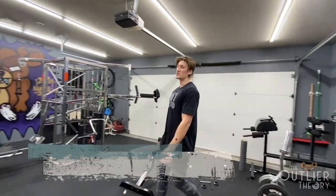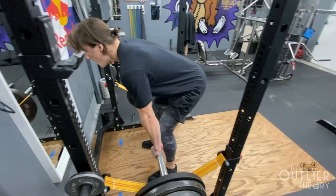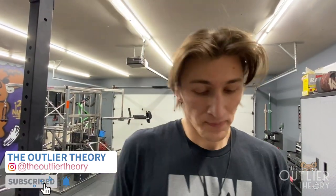Now we'll put the axle bar to the test with a heavy rack pull — we'll load it up with as much weight as we can and see what happens. This is 285 pounds right here. The axle bar is challenging because you can't wrap your hands all the way around it, which makes it very difficult compared to a regular bar, but also very beneficial because it works your forearms a lot more than a traditional bar.